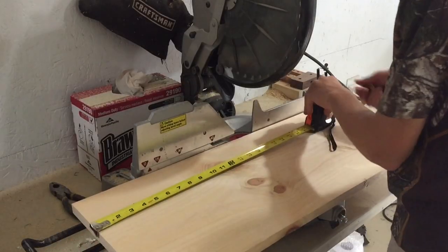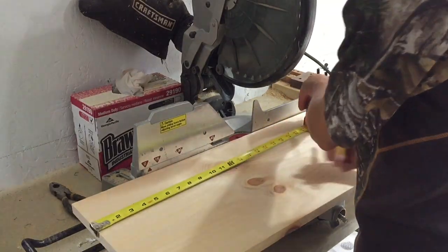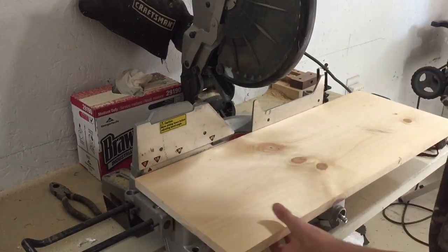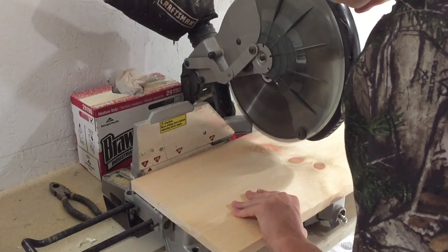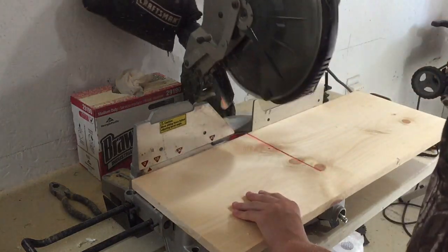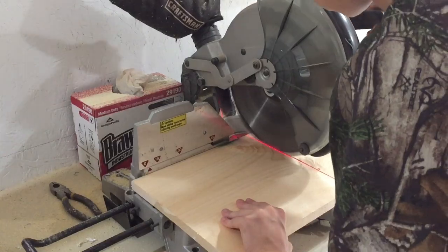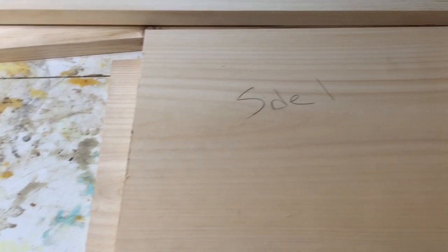Here I am measuring out some more pine. This is going to make the top and bottom of our cabinet. Here you can see the sides and the top and bottom.